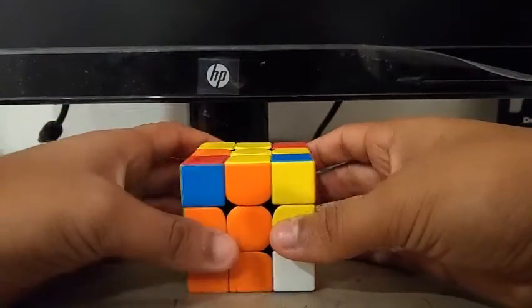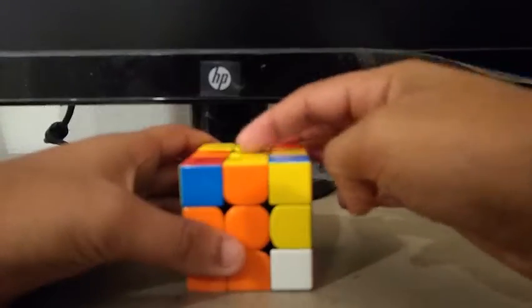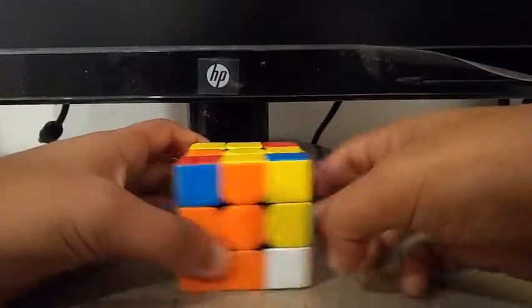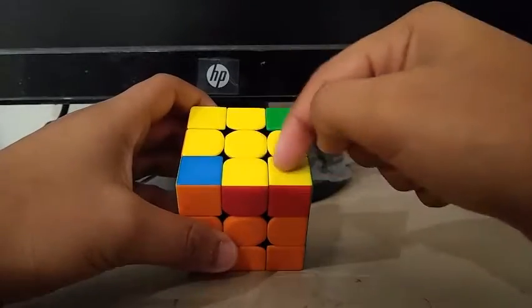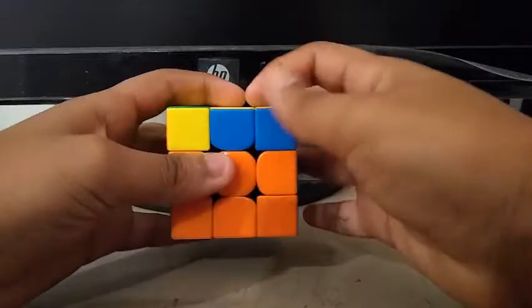And I instantly noticed that I would get an EO skip, which meant that all the yellow edges would be oriented. So I saw this edge and this corner, and it's something like this. I got the L-case for OLL, so I did a u2 and did the case.